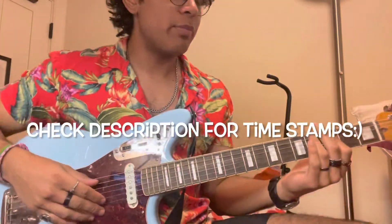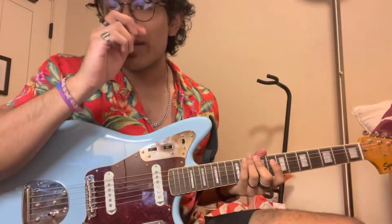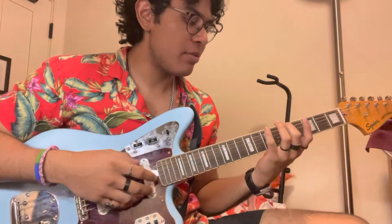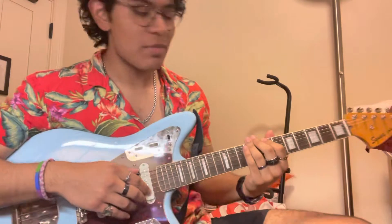Hey guys, welcome to my first guitar tutorial video ever. This one's gonna be for 'Don't Let My Sunshine Go' by Julian featuring Tuao and Sophie Wood. I didn't find any other video on YouTube that had this, so I figured I would do it myself. It's very simple — I'm very new to guitar, so please be easy on me.